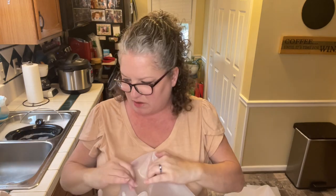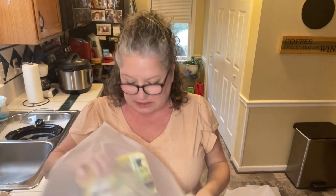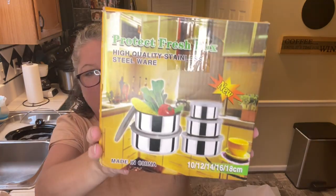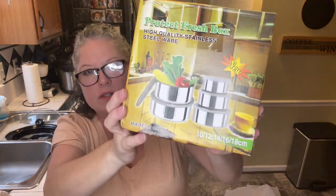Last item is a protect fresh box — high quality stainless steel wear. It looks like it's a set of bowls, stainless steel storage containers. All right. So the bags have been emptied. Let's check out the items.